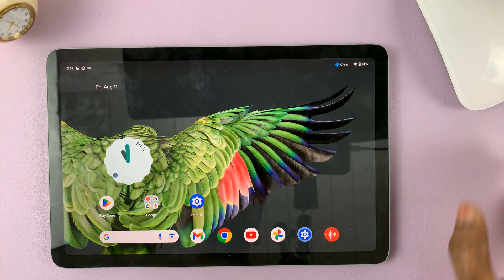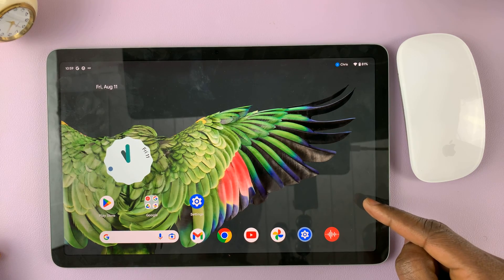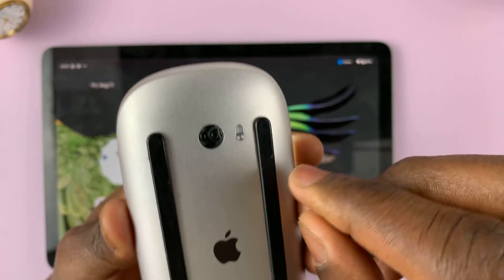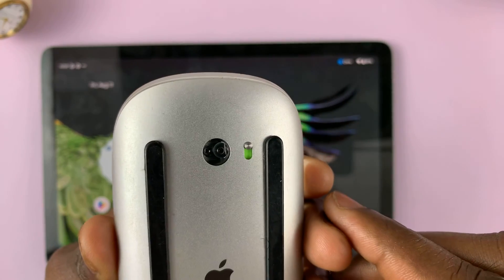Let me quickly show you how to connect a Bluetooth mouse to your Google Pixel Tablet. First, make sure your Bluetooth mouse is on. I'll turn mine on from the back — as you can see it's off, so I'll turn it on like that.